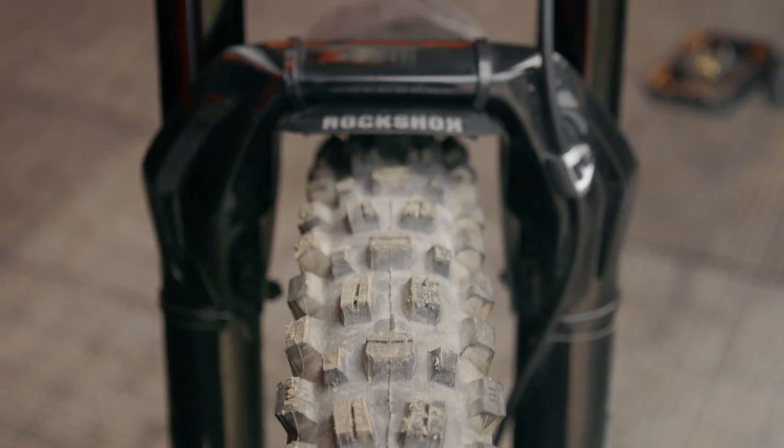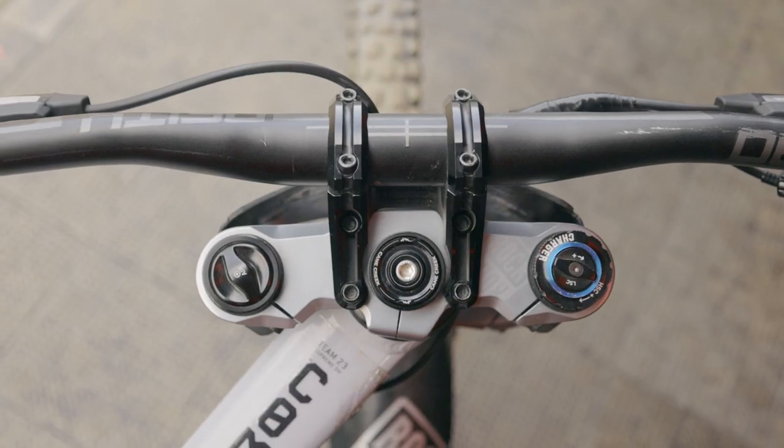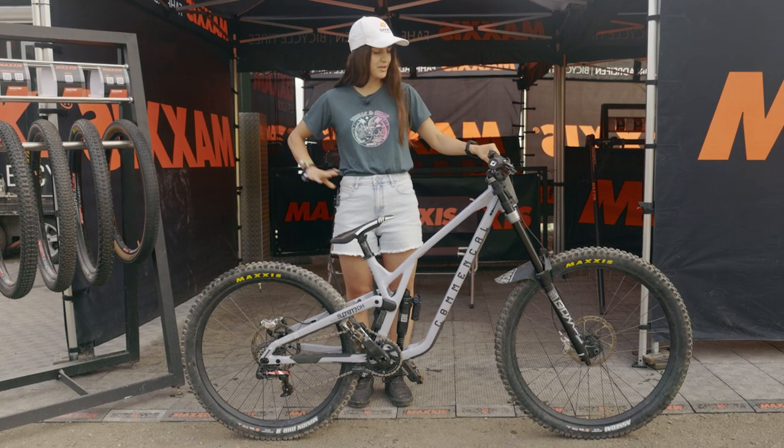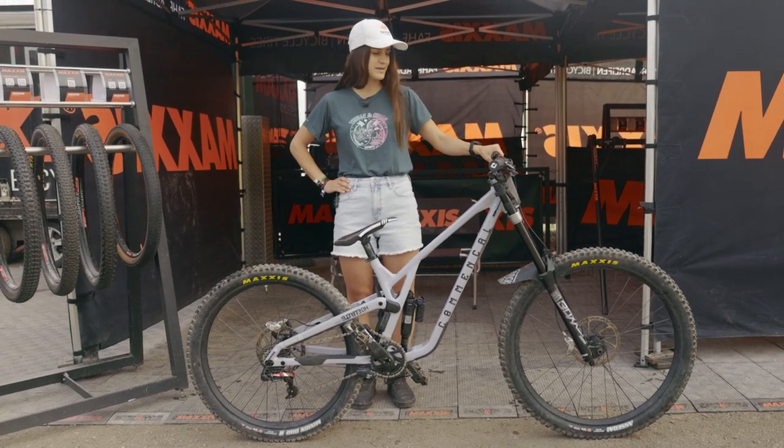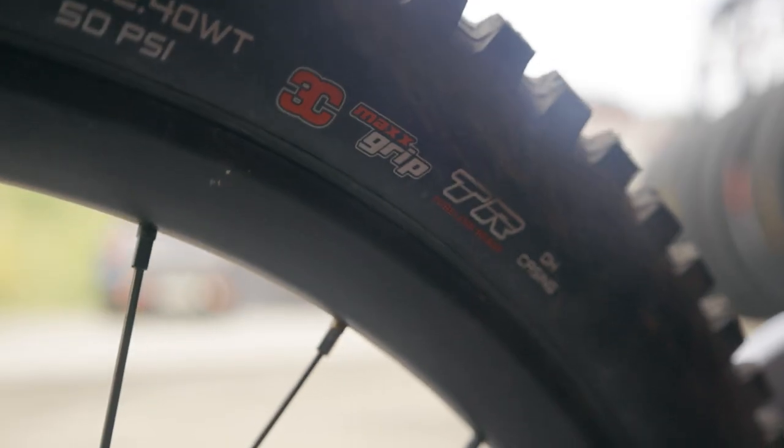I'm just about to go up for track walk so we'll see what the track conditions look like. There's a possibility I could chuck a DHR on the front if I want a bit more rolling speed and don't need as much grip, but we'll see what happens.